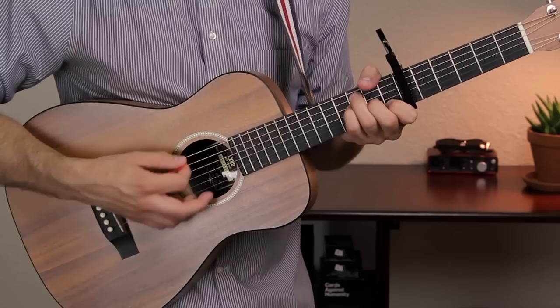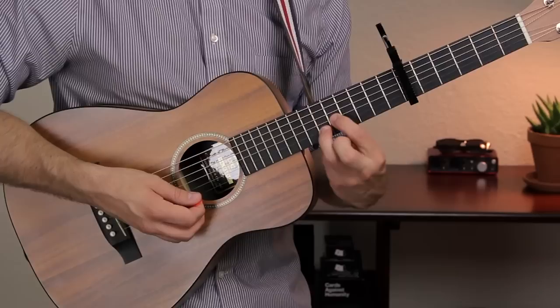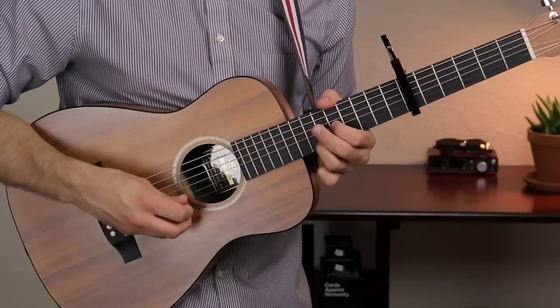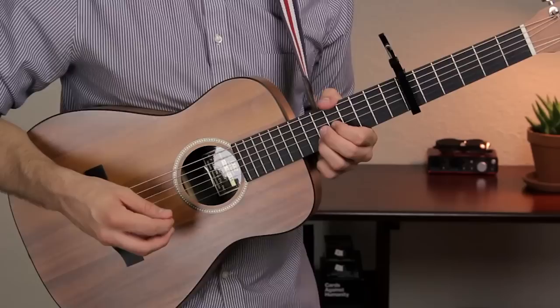The last shape is our D minor 7. Your first finger is on fret 5 of the G string, and your third finger is on fret 6 of the B string. Now just strum the middle 4 strings — the A, D, G, and B strings — like you did on the F shape. That's a D minor 7 shape, and that covers all the chords we see in this song.